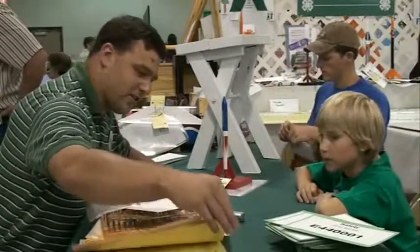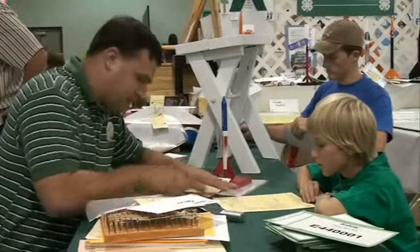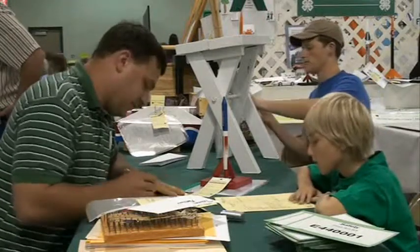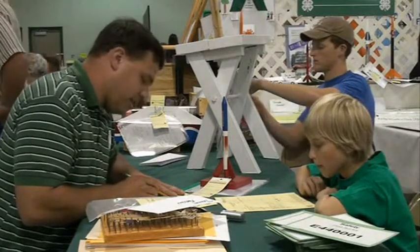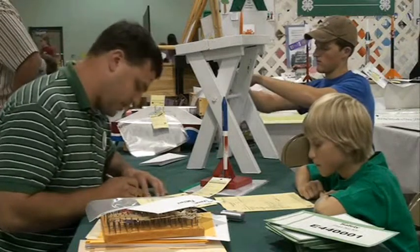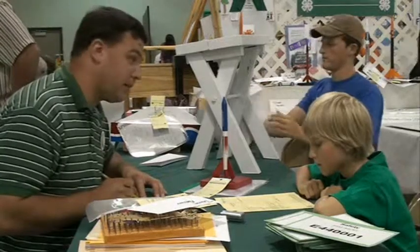Let me get you a copy of the score sheet, let you follow along with me. Basically, we have five major areas that we judge on. We've got the flight capability section, the workmanship, the rocket appearance, the rocket support, and the flight and flight report section.